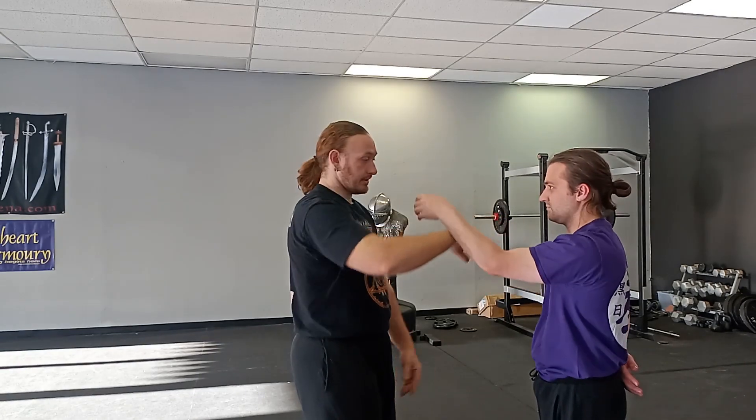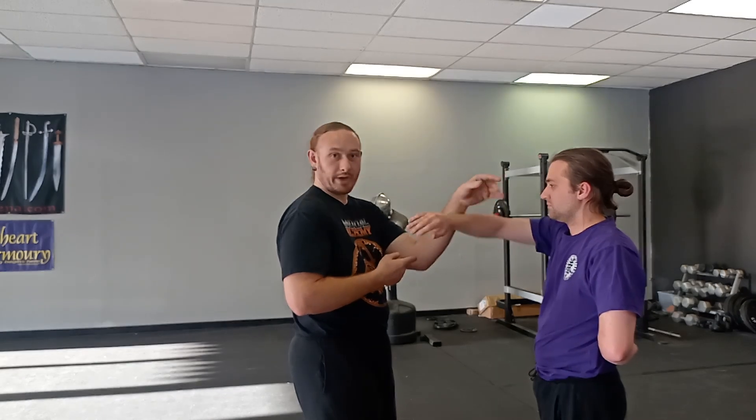Then we can reverse the position and go to the other hand. Now he's going to be in Tan Sao and I'm going to be in Phuk Sao, and he starts rolling and all I do is ride it. The other thing we need to make sure of is that we're not putting in a ton of pressure. There's hard Chi Sao, there's pulsing Chi Sao like the Wong Shung Lung guys do — they're all valuable to some sort — but being in the Samuel Kwok, Ip Man lineage, we tend to be pretty soft. So we don't want a lot of pressure here. We shouldn't be carrying each other's arms, at least not just yet.